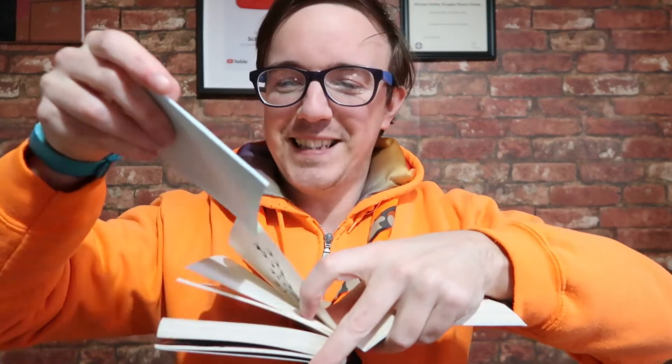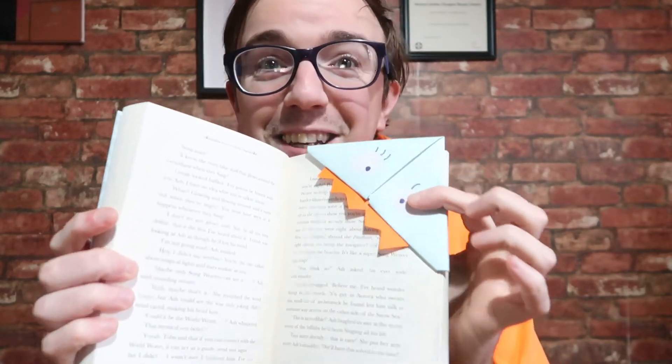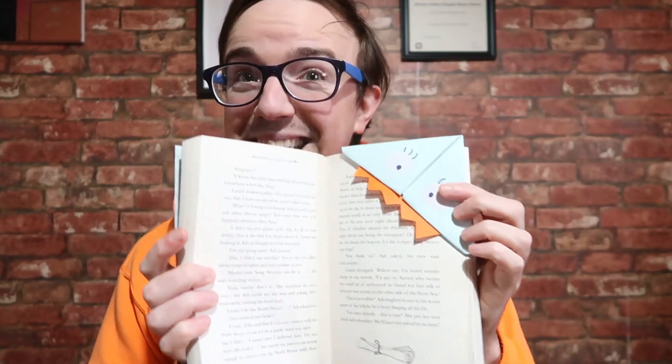There is your book, and once you've finished reading a certain page you simply put this in the corner like that. Book closed, and you know exactly where you're going to be reading from. There we go!